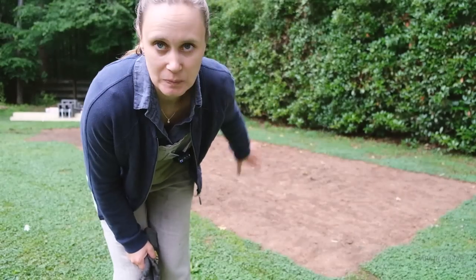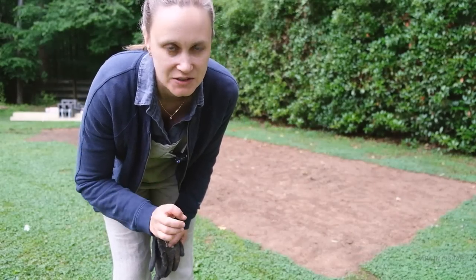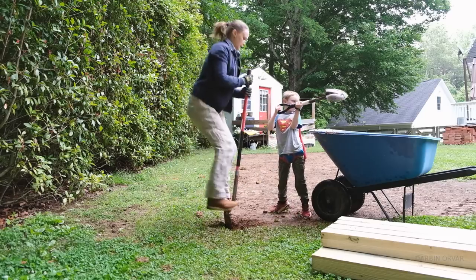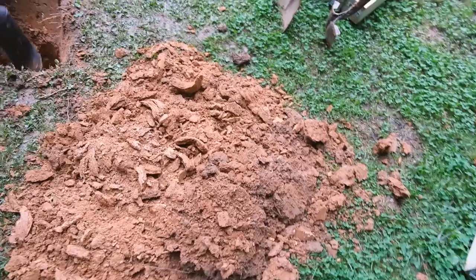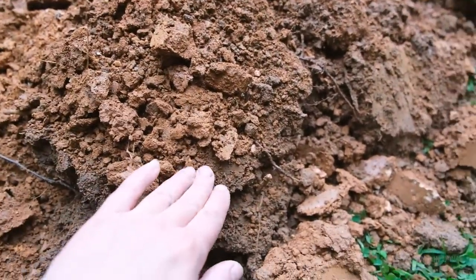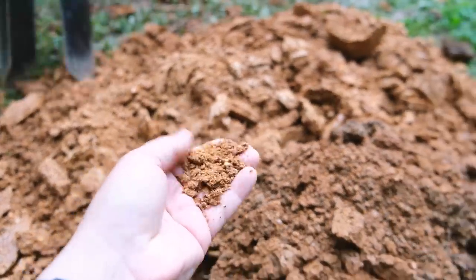The grass has all been cleared, and now the next step is to dig a whole bunch of holes so we can secure the posts and put concrete in them. We're going to start digging the hole in the very back and then measure out from there — it's going to go down two feet. This is Virginia soil: it started as clay, very red, and the further we go down the more sand is in the dirt.